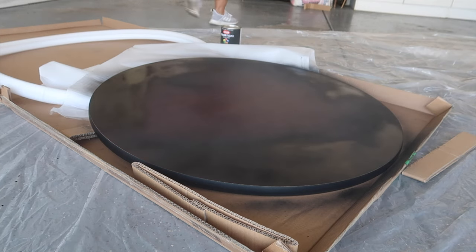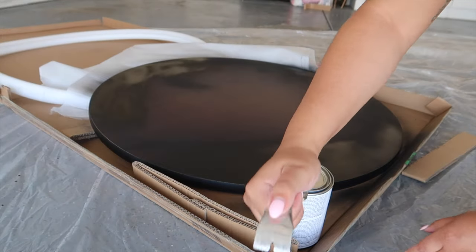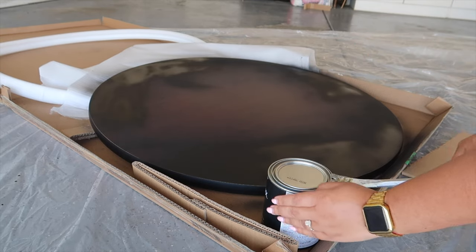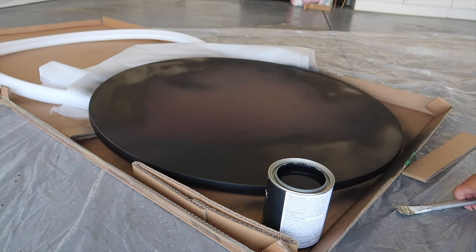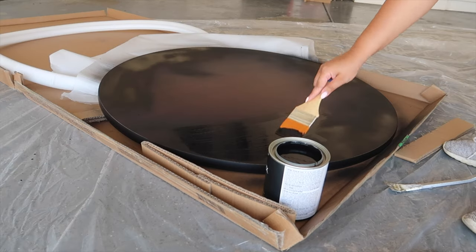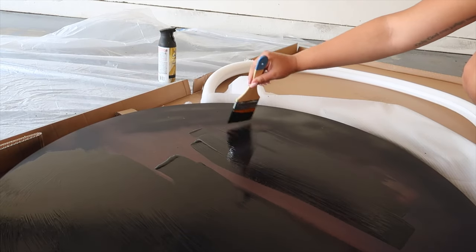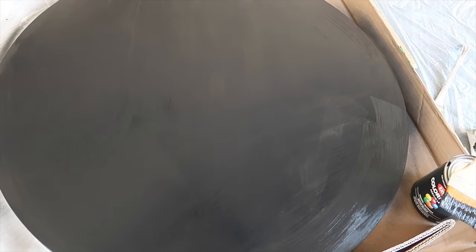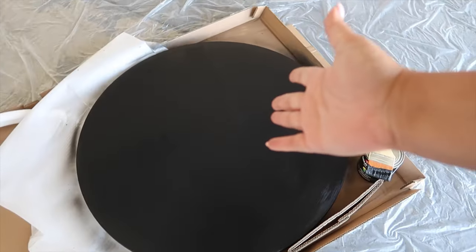I'm not really feeling that, so I'm going to go ahead and open this up. This is after one coat — keep in mind I think I'm only going to do one coat because, like I said, it's the bottom side of the table. So now I'm just going to let this dry.